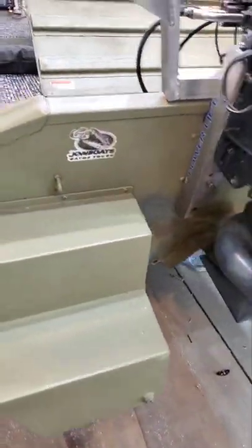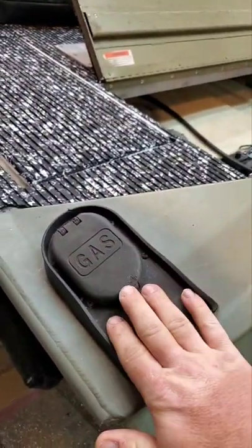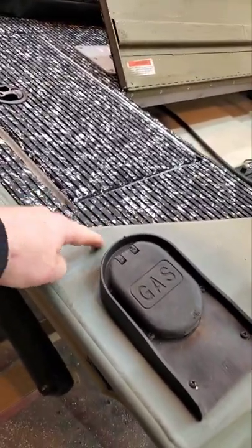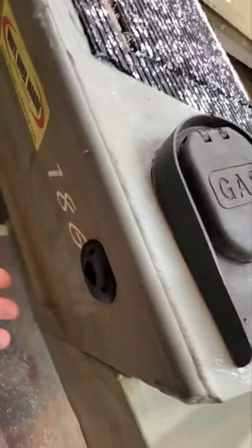Our boat originally had the float pods. We were able to keep the stock mounting location for the gas fill, but we removed the weird place they had the bilge exits and moved them down here on the side where I think they should be.